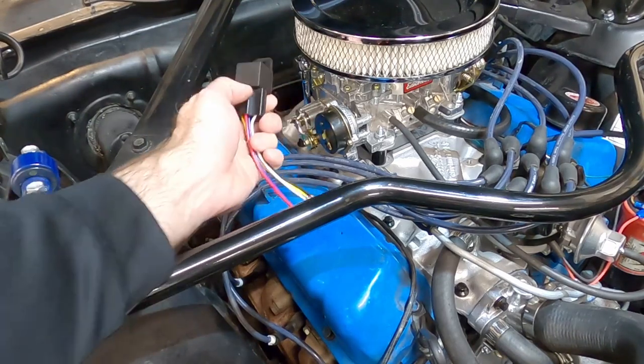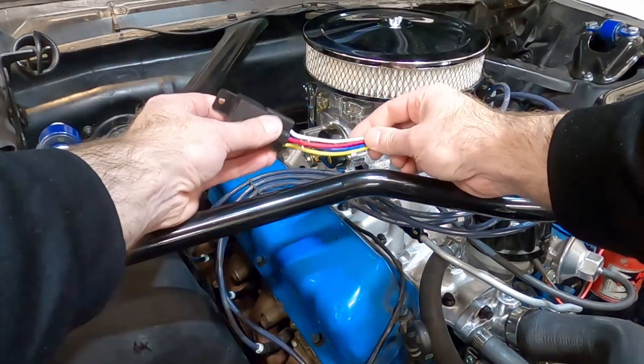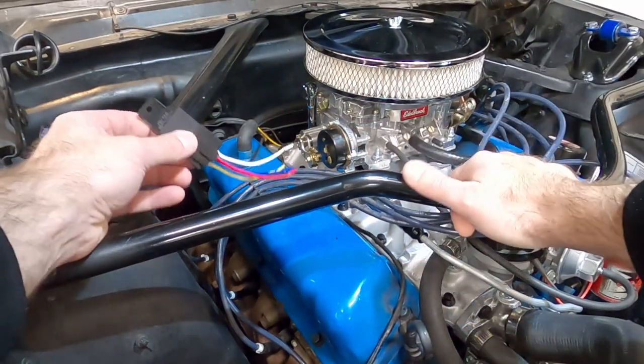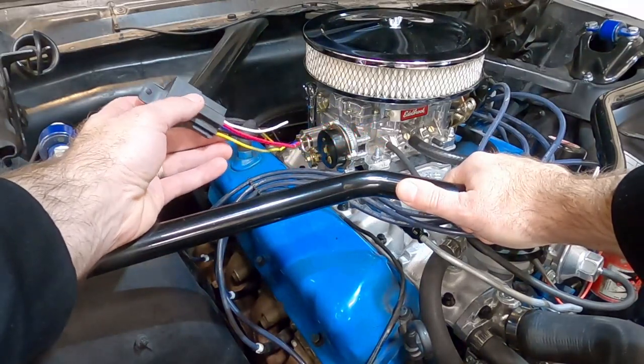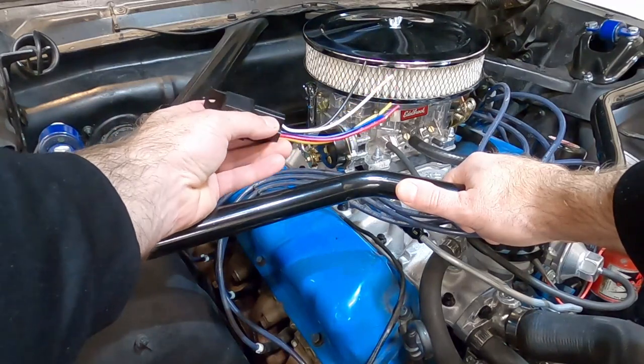Are you wanting to hook up your electronic choke with a relay? In this video, I'll show you how to do it. What's up guys, my name is Andy. I recently installed a new carburetor and now I need to finish hooking up the electronic choke. To do that, I'm going to use a standard automotive relay and wire it up so that everything's done here in the engine bay. Let's take a look at this relay and how we're going to hook it up.